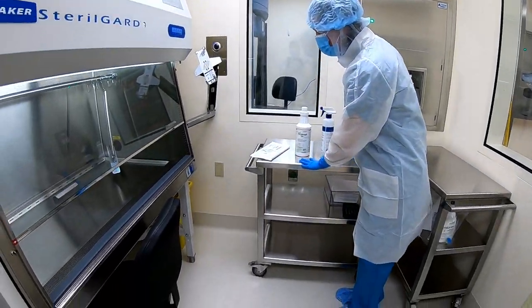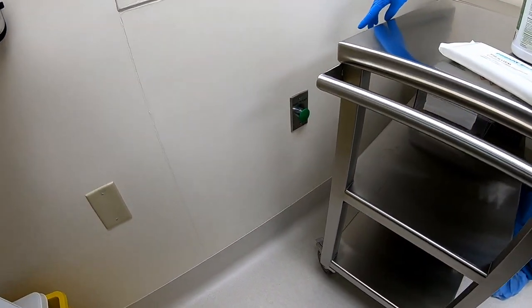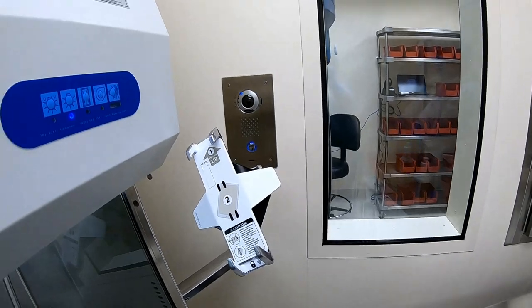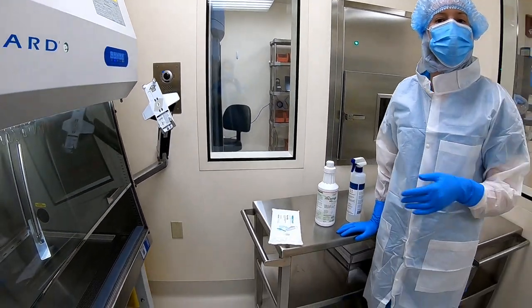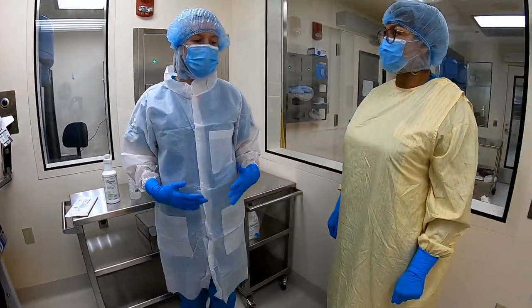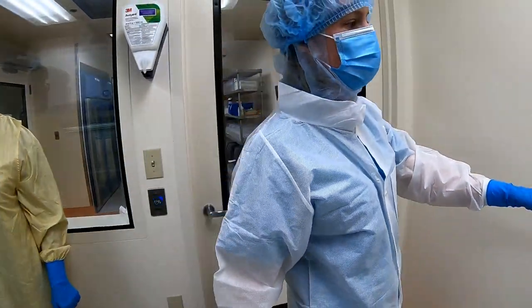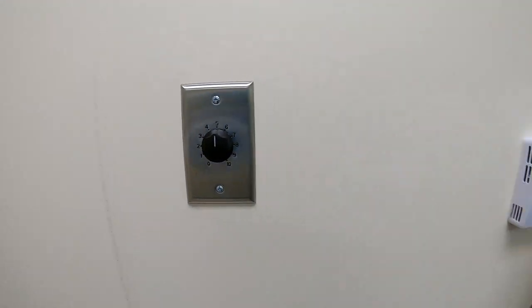The intercom for this room is right over here. Once you press the button you can step away from the monitor — you don't have to be in front of the camera, you can just use your voice to project and talk to whoever is speaking to you. In all the rooms there is a volume button, so if you can't hear the person talking to you, you can turn it up.